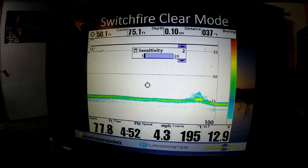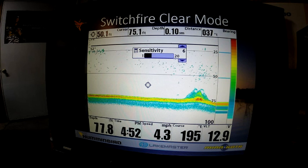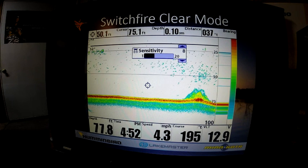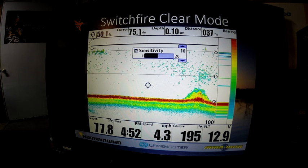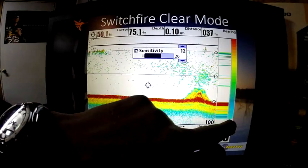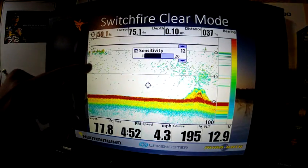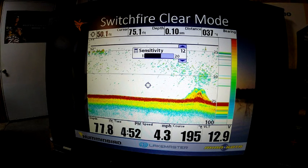Here are some examples. We're going to start at sensitivity of 2 in clear mode, then adjusted up to 4, 6, 8, and 10 — this is factory default in clear mode. You can see with signal strength returns, blue being the weakest and red being our strongest. Look how these fish start popping out. That is what I'm looking for — to make those fish jump out and filter out some of the clutter.